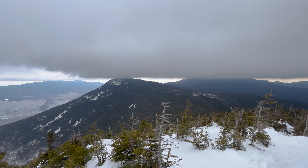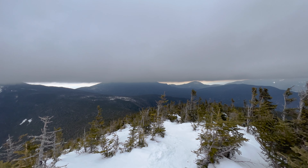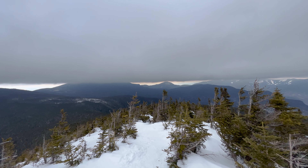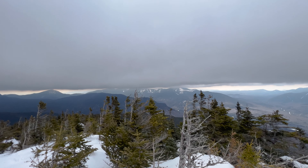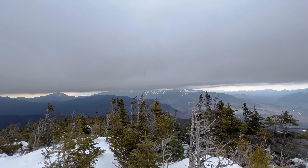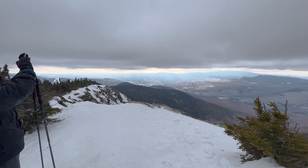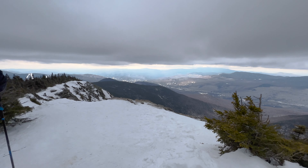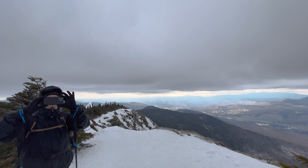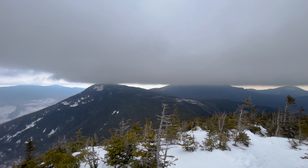Liberty there, then Little Haystack, Lincoln, Lafayette - I think that's probably Garfield and Gale Head - those big ones over there. The Twins, then the Bonds. Beautiful, what a day. We're directly under some storm clouds - pretty cool.